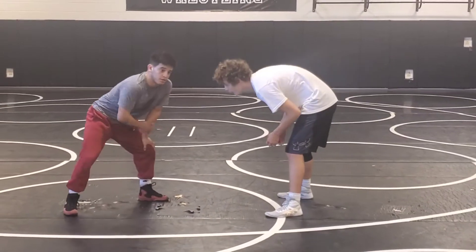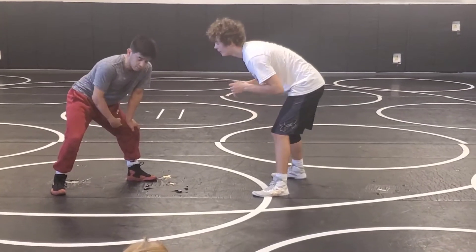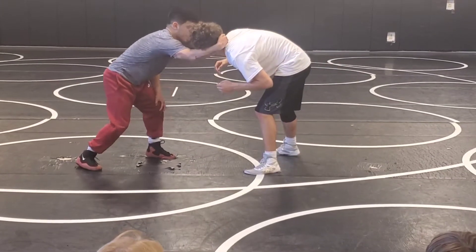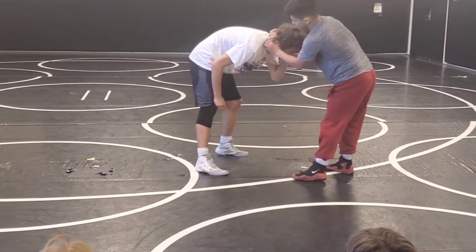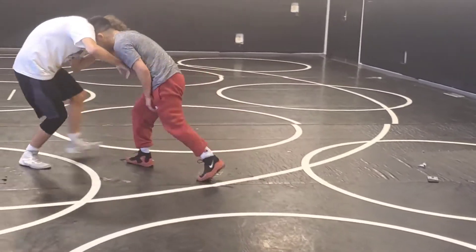We always reach and lead with our opposite of our lead leg. So my lead leg is my left leg, I'm reaching on my right leg. What I'm going to do is I'm clubbing, I'm going to pull his head to the side, and I'm going to dig my head right into the crease of his neck, right here into this crease.